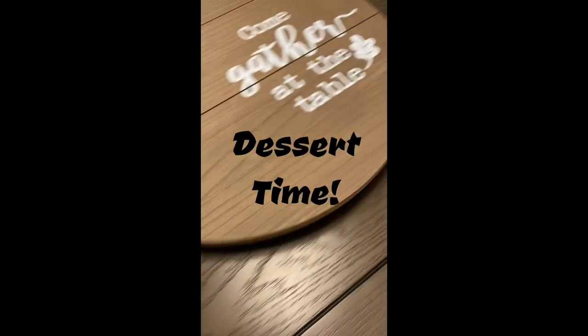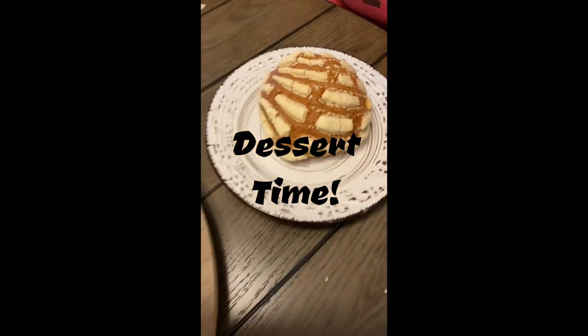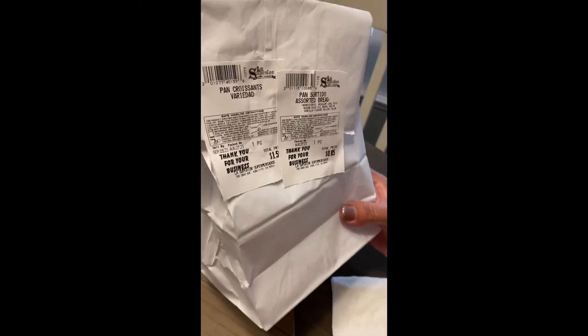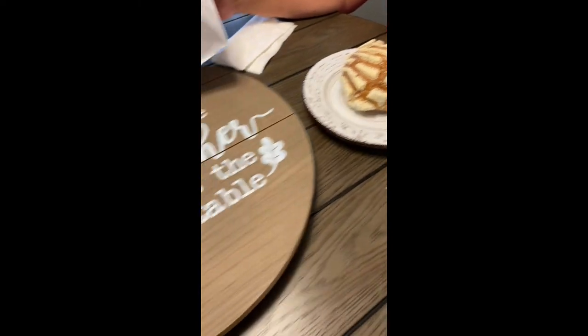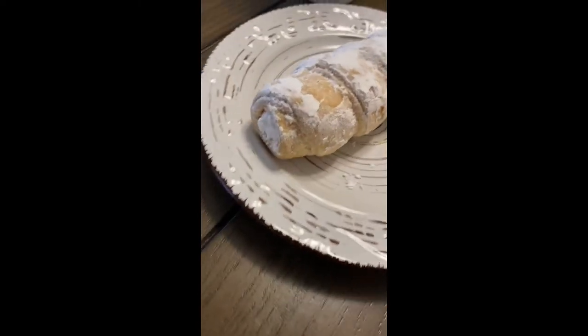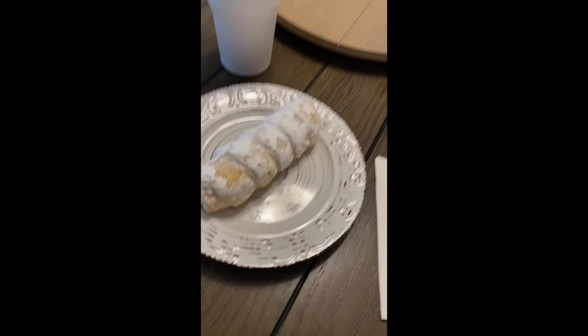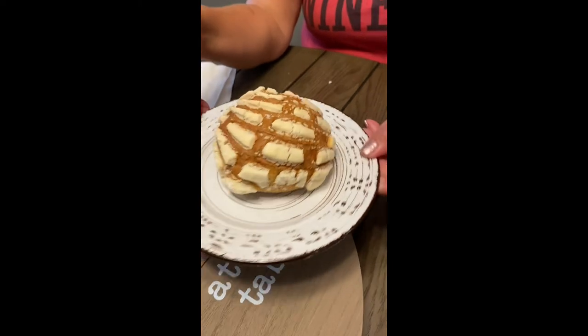In typical Hispanic fashion we have dessert this evening — Gretchen was in charge. These are called pan croissants variadas, which is an assorted croissant bread. Gretchen's dessert looks kind of like a cannoli with cream inside, and mine is what they call a concha — not super sweet but very flavorful. Cheers!